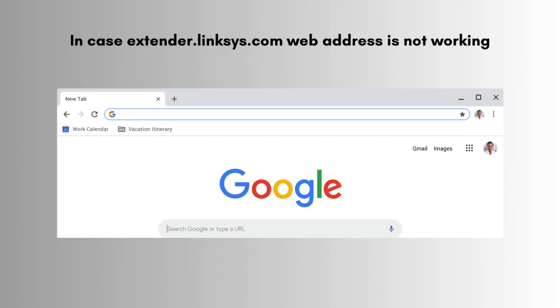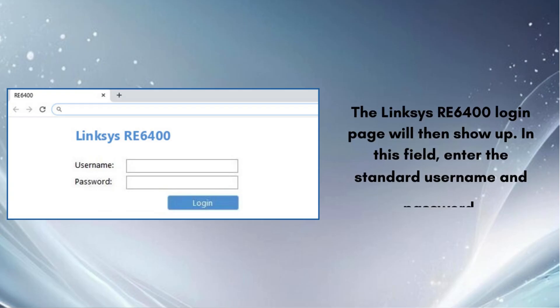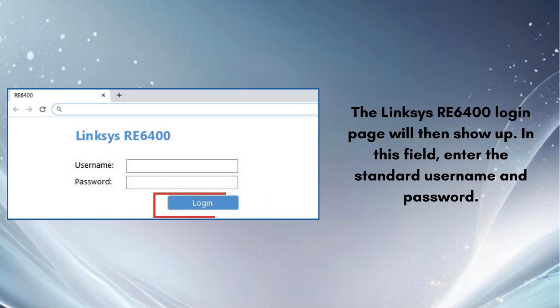In case extender.linksys.com is not working, then enter 192.168.1.1 in the address bar and click enter. The Linksys RE6400 login page will then show up. Enter the standard username and password in the fields provided. Click the login button after entering your login information. Follow the on-screen instructions to complete the setup. That's how you can easily set up your Linksys extender RE6400.